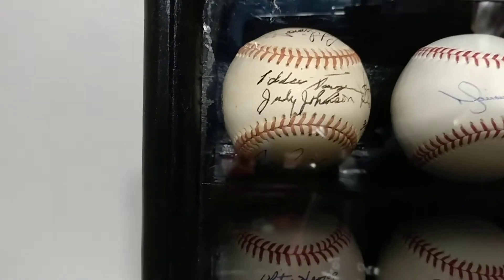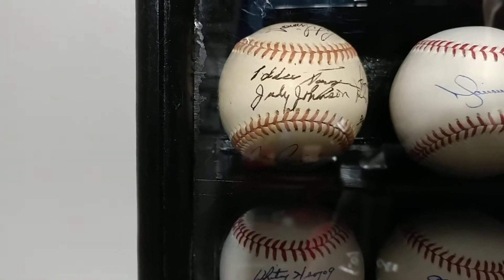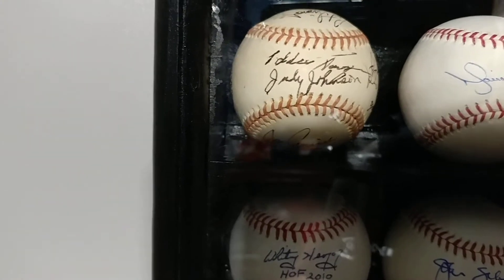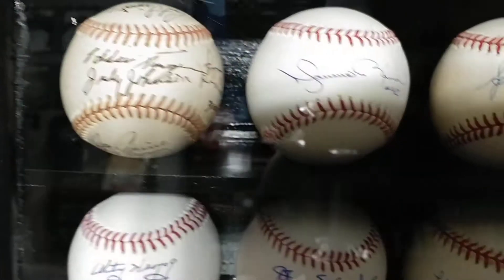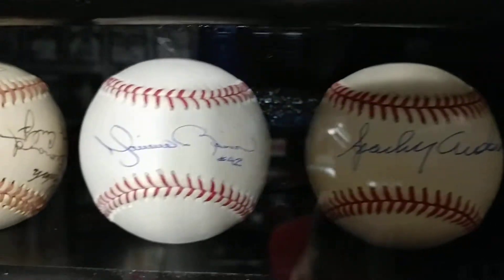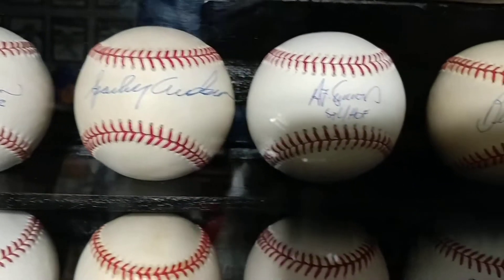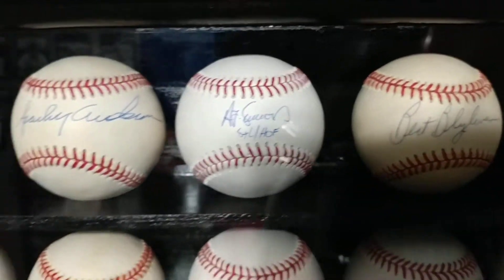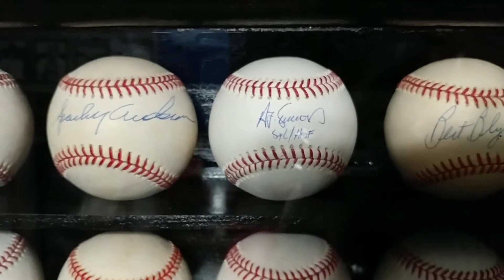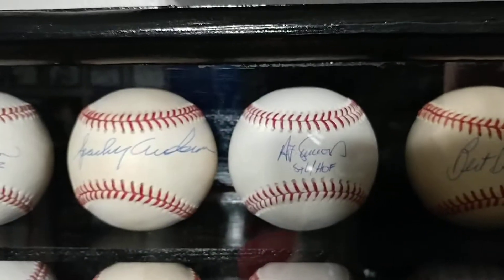We picked up a Thome bat, a baseball bat signed by some of the cast of A League of Their Own — shout out to A League of Their Own. We picked up that George Sisler slabbed autograph through a mystery box. We picked up some Mickey Mantle — the Topps Giants card and an actual program from his memorial service when he passed away.